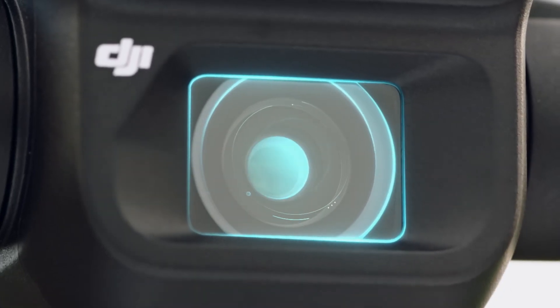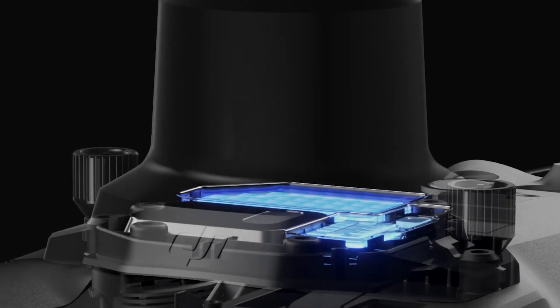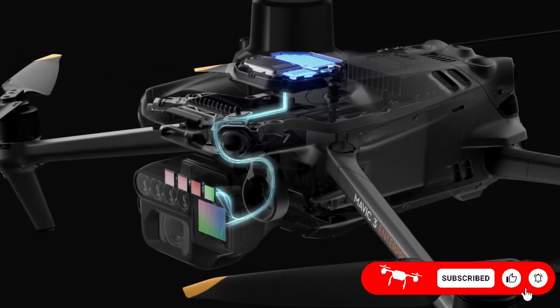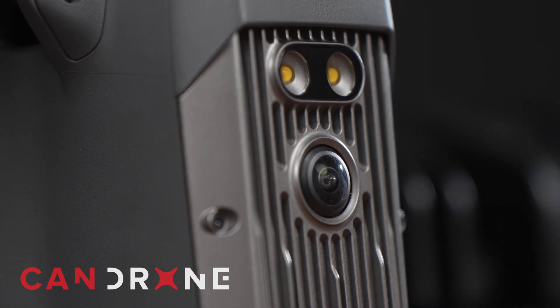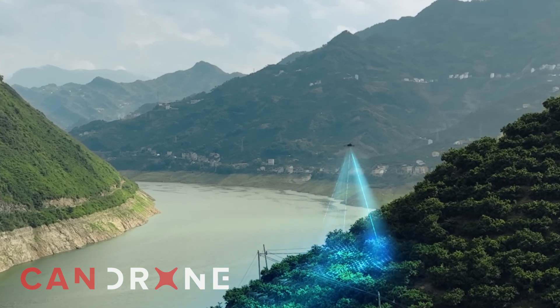Equipped with 5-megapixel green, red, red edge, and near-infrared cameras and a light sensor, the Mavic 3 Multispectral captures multispectral images and calculates NDVI. Its highly integrated imaging system provides high-precision aerial surveying, crop health monitoring, and natural resources surveys. With its downward vision sensor, the Mavic 3 Multispectral can follow terrain contours and maintain a consistent flight height, dramatically increasing surveying efficiency.